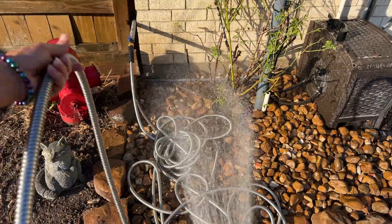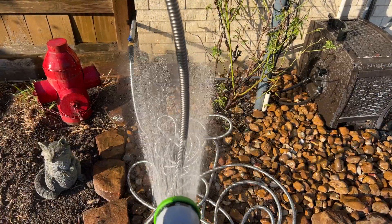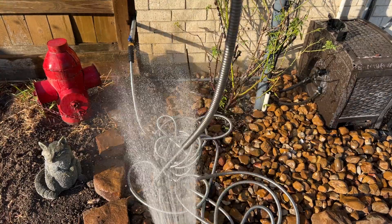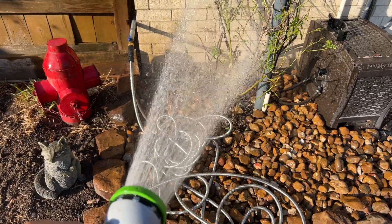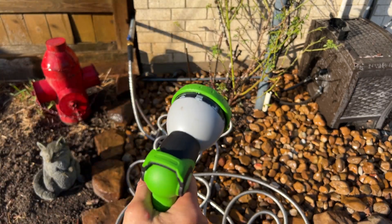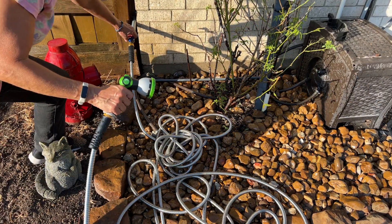I'm going to look forward to the durability — when I go around my rocks, it's not going to tear up my hose. It's not going to kink, that's for sure. To turn your nozzle off, you just push that forward. Happy gardening everybody.